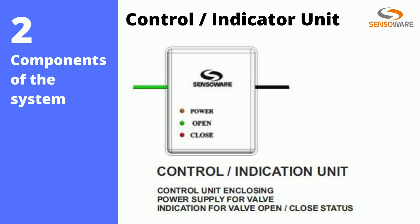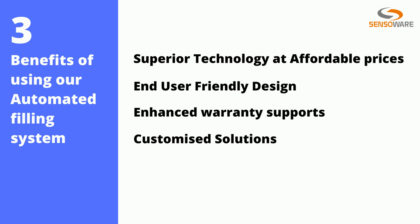The valve can be mounted outdoors in the pipeline, whereas the control unit is to be mounted in a safe shelter. Since this application is domestic and non-industrial in nature, the valve and sensors operate at safe DC voltages, so you can stay rest assured of any electrical issues.